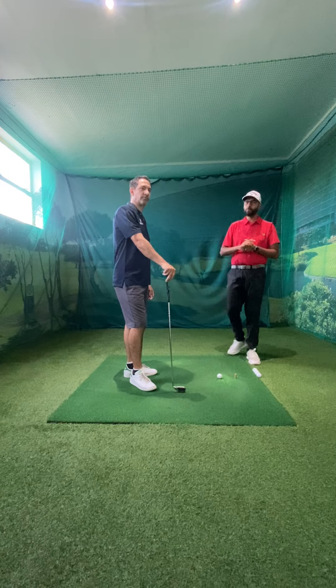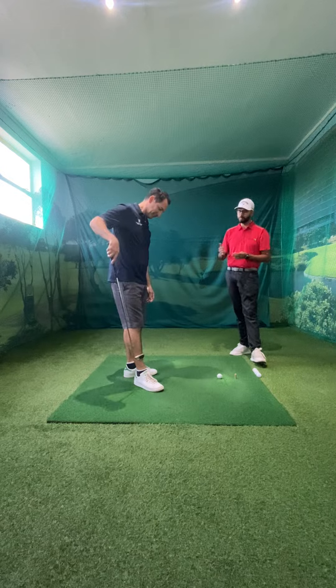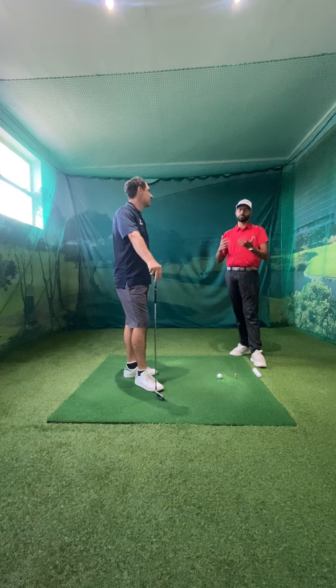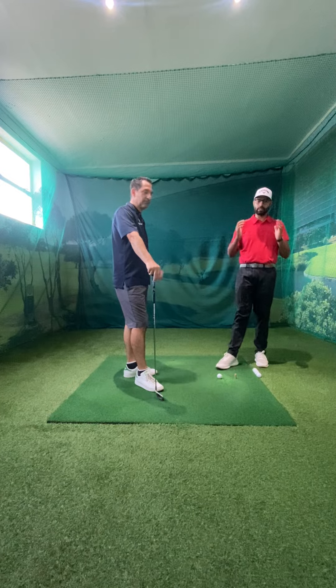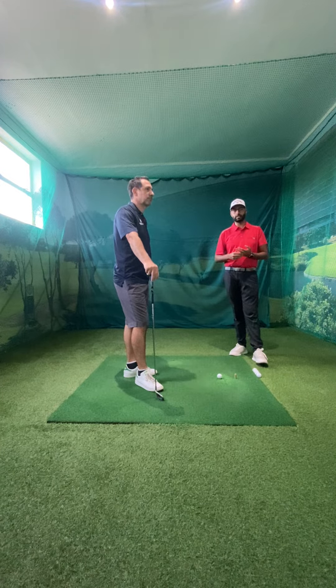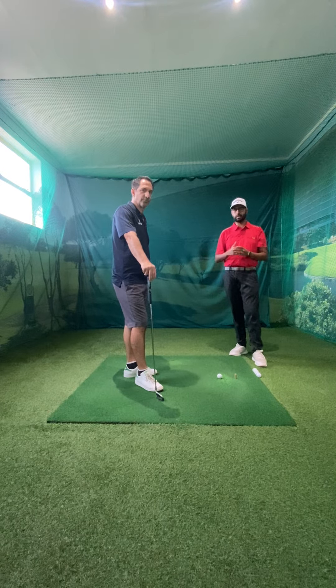Hi ladies and gents, so this week we're here with our Met Master of the Week, Peter Zetanelis. Peter and I have been working together for the last six months. Peter is a great example of someone who has invested a lot of his time and energy into these lessons. He's gone away and worked on the key pointers that we've discussed in our lessons.